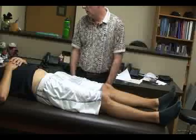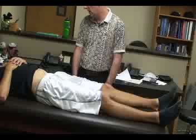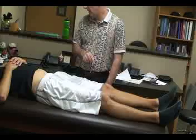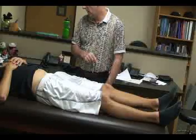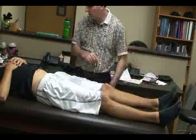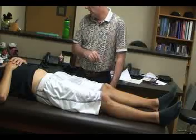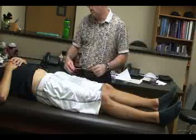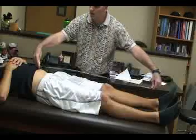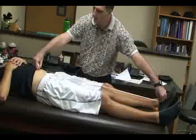The next special test for leg length is called the functional or apparent leg length test. Again, the patient is in a supine position with their legs extended and parallel, about 20 centimeters apart. For this one, with our tape measure, we measure from the umbilicus down to the distal aspect of the malleolus, and we do this bilaterally.